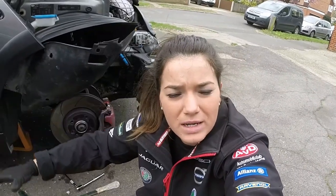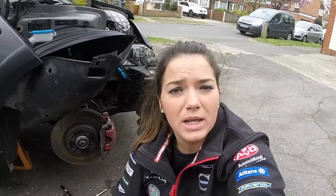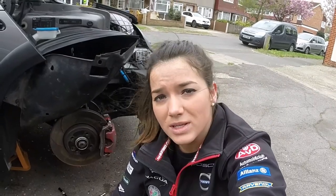Hey guys, I'm Cleo and welcome back again. So I'm here with the Mini R53 and I'm actually going to be changing the crankshaft pulley and also the tensioner on this today.